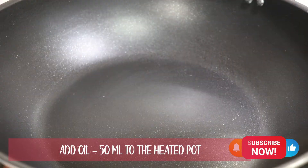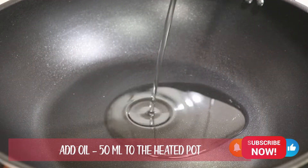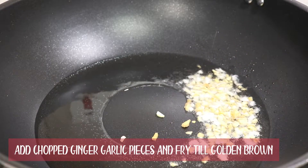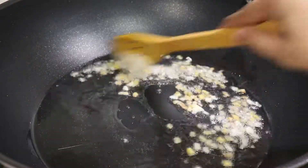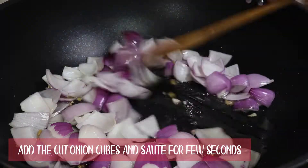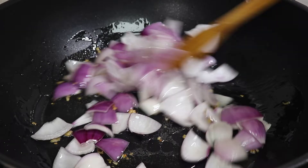Keep the fried chicken aside. Add 50 ml oil to the heated pot. Add the chopped ginger garlic and sauté for a few seconds. Add the cut onion and fry it for 2 minutes.